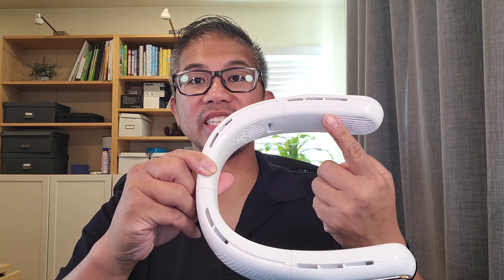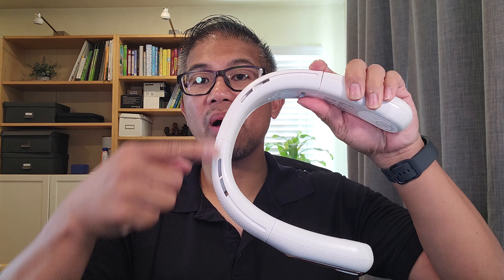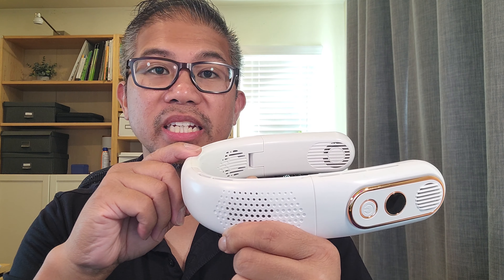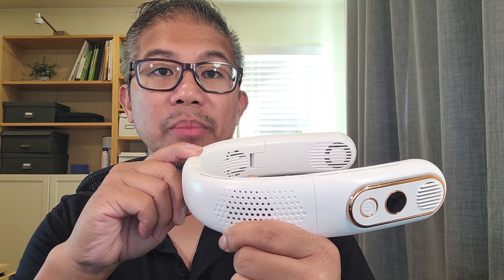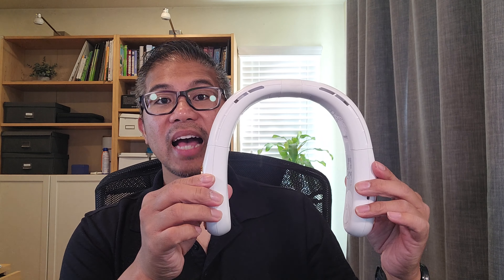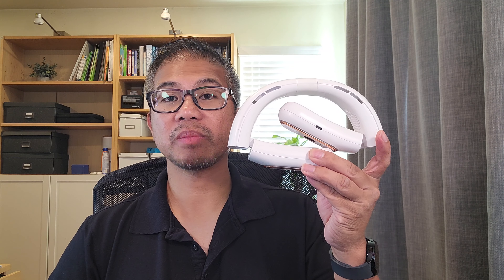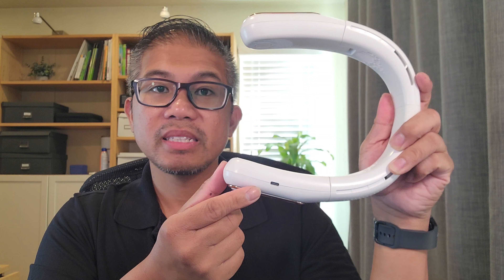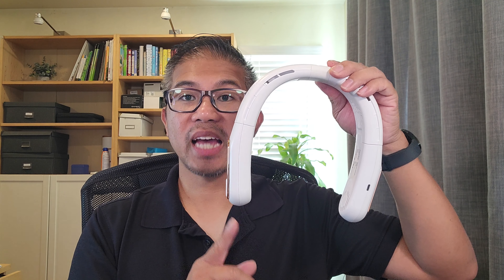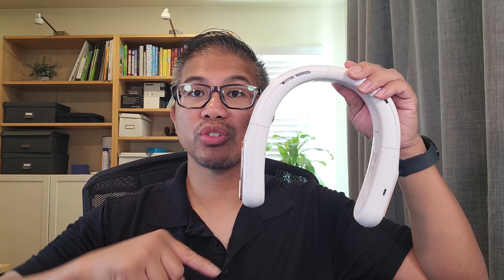You have vents along the top, also vents on the bottom. 6,000 milliamp large capacity battery with a runtime of 4 to 18 hours depending on fan speeds. Has a foldable design which reduces storage space by 50%. Type-C fast charging in just 2.5 hours. Measures at 7.8 inches by 8.2 inches.